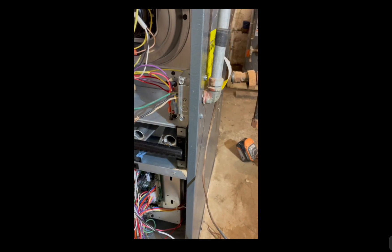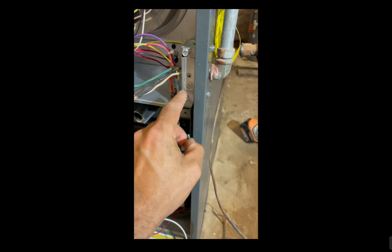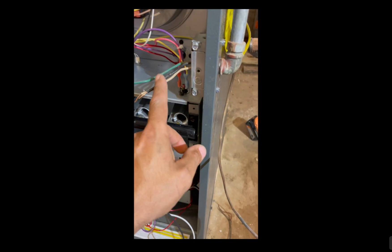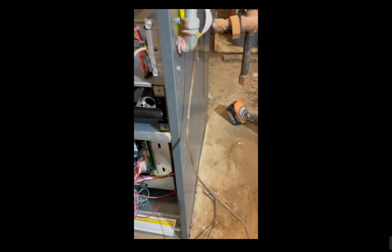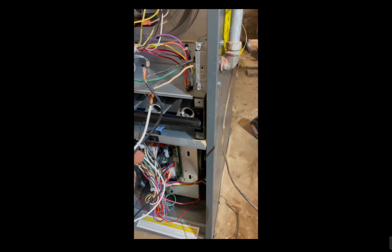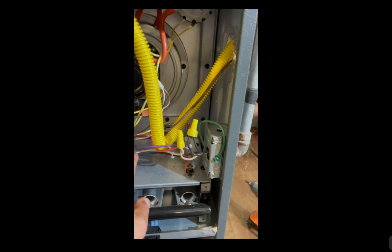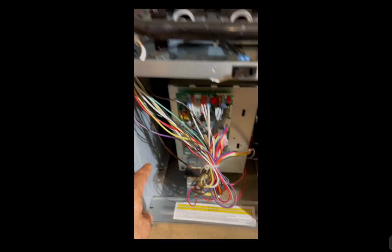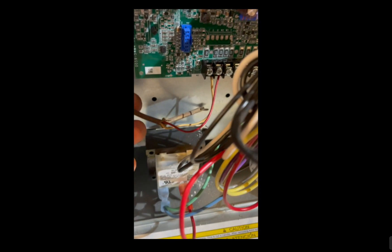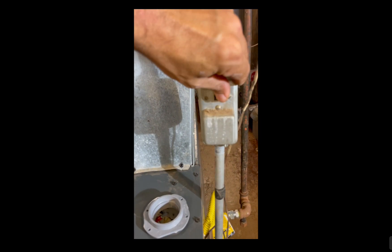Figure out whether you're going to use solid pipe or flex pipe. If you do decide to go with flex pipe, make sure to grab specifically furnace flex pipe, because there's also dryer flex pipe. Make sure to run your thermostat wire through all the little holes and grommets so it looks nice. Once your gas and electric are reconnected, turn it on and verify everything's working properly.